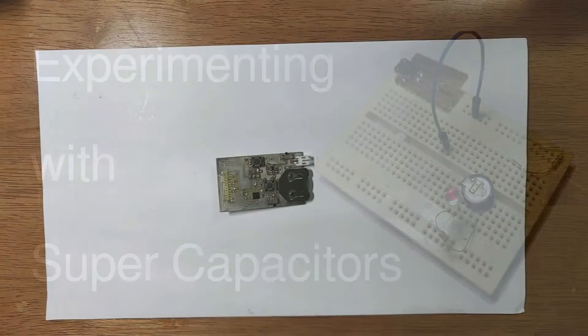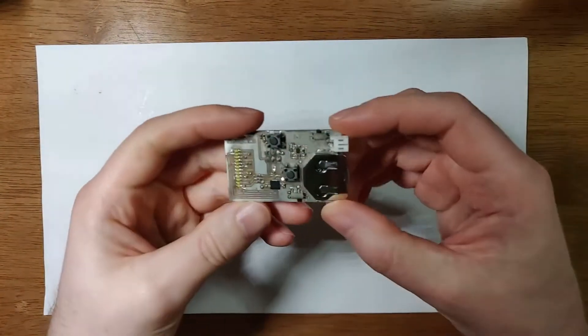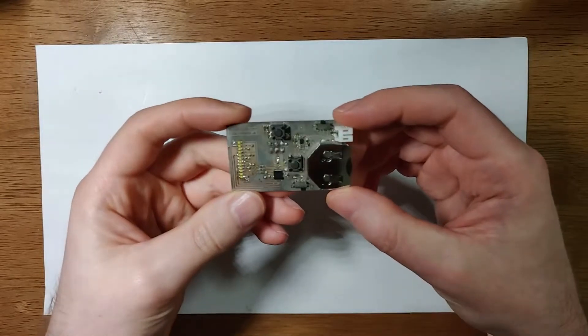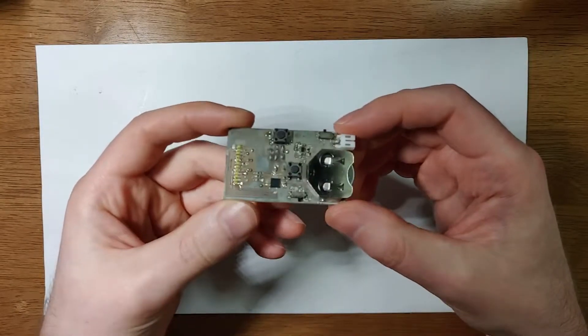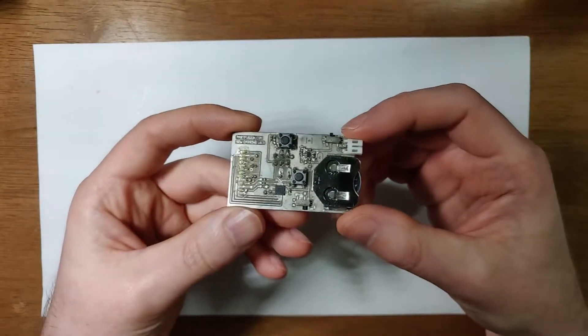Hi, this is Robert from Partvision Electronics. This is a piece of a project from probably nearly four or five years ago. It was a design, an early prototype for an LED earring.